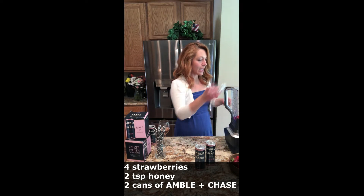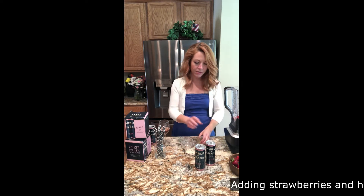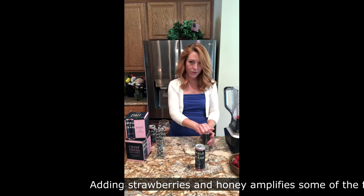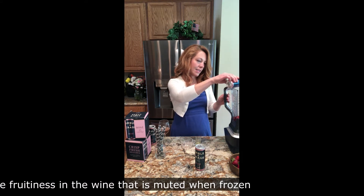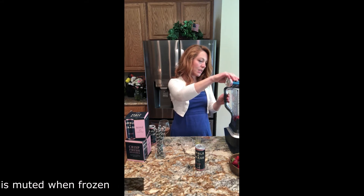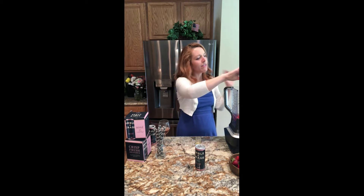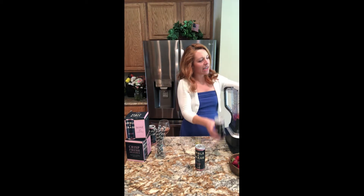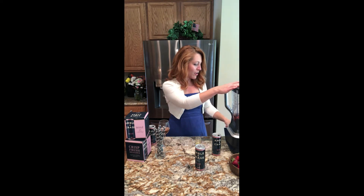All you're going to do is add your strawberries and honey to your blender, and then one can of your Amble & Chase rosé. This is simple and you can mix it up a little bit — adding a little bit more honey or a little bit less honey to your taste, or I've even decreased the honey and added like an ounce of apple, and that's also delicious. But since not everybody has apple around the house, sometimes you just have to stick with what's easy.